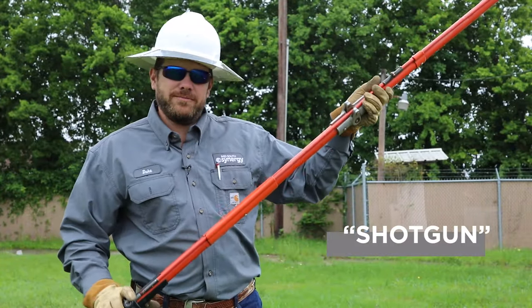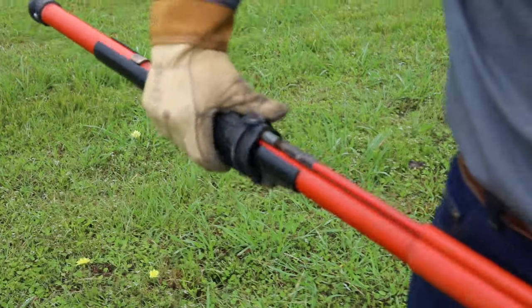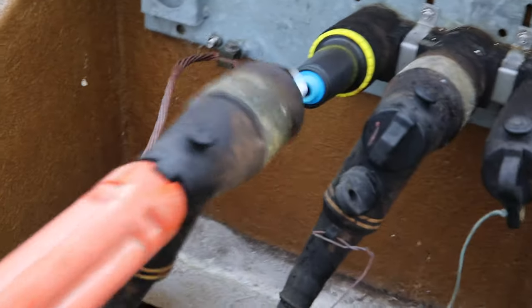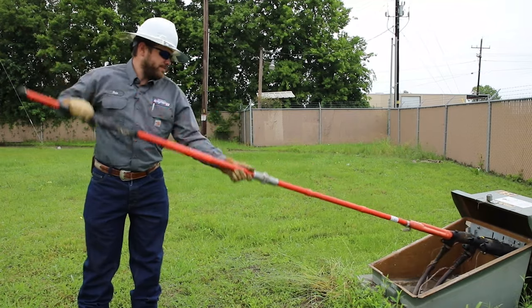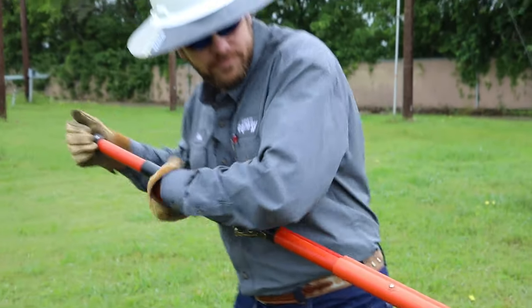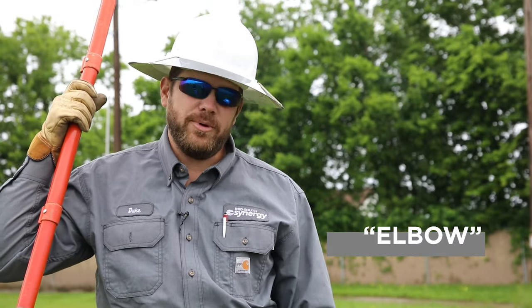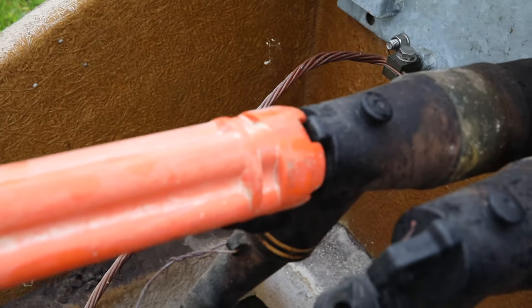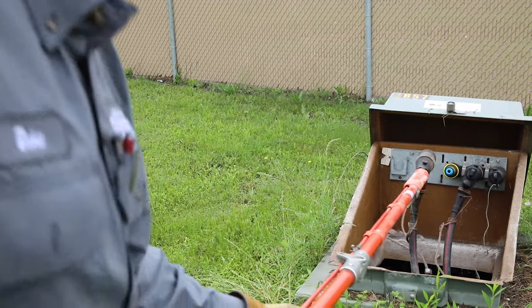This is called a shotgun. We use it to lift and move jumpers and pull elbows. We're also going to look today at an elbow. These are what we use on our underground terminations to stop or interrupt the flow of electricity.